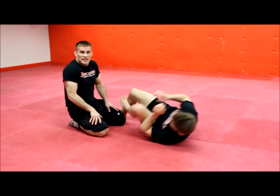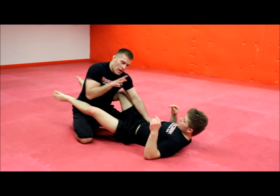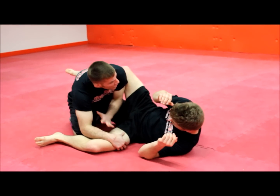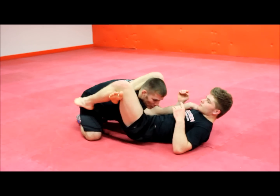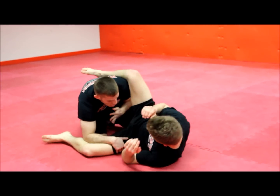A few important details. The first is that I always want to make sure that I pin the leg first and hook the leg second. A lot of novice grapplers will go to hook first, allowing for a triangle choke. So always ensure that you pin first, hook second.